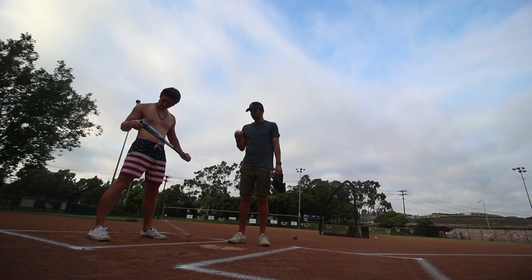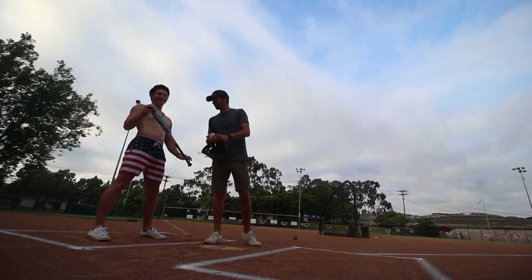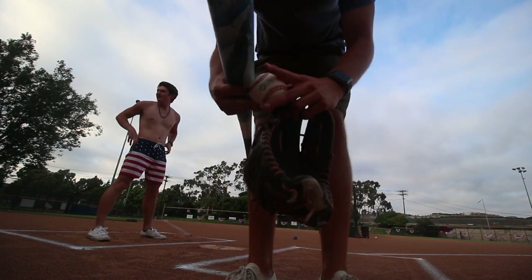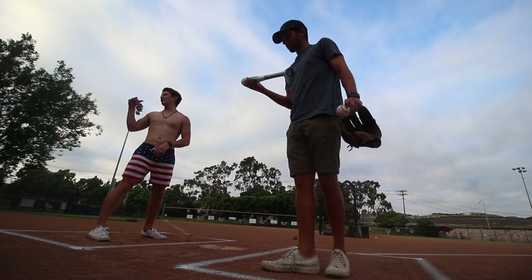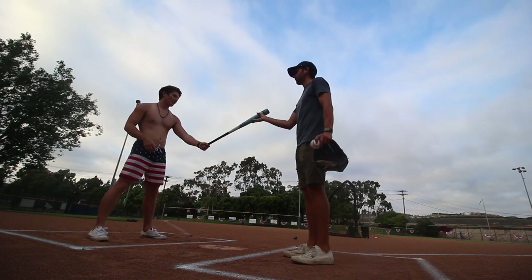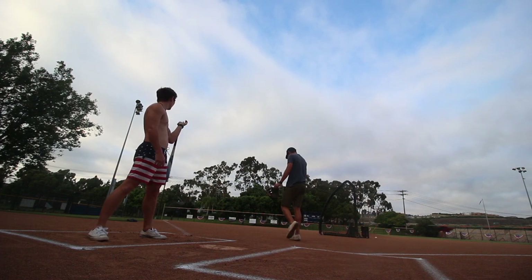So the bat didn't chip. You can see the paint of the baseball on it. The ball left some green from the paint there. I don't think it goes as far — you can kind of hear it. It feels dampened, but you crushed that ball too. It went over the trees.